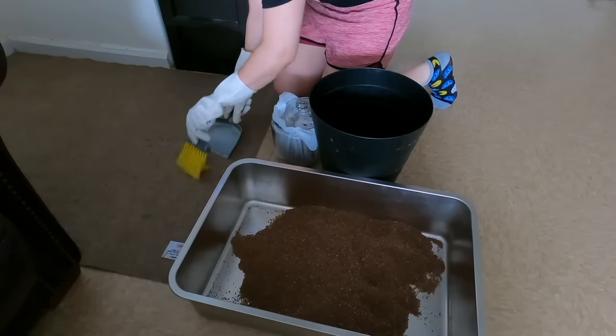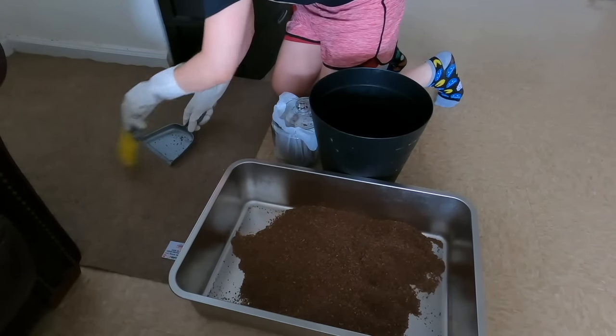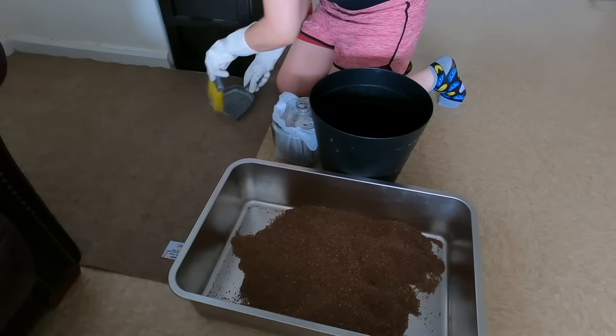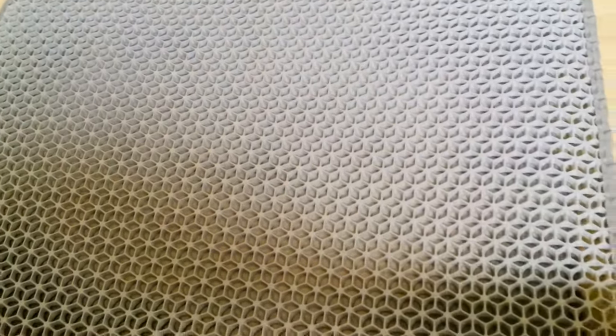The Ripple Rug is a fantastic activity mat — I highly recommend it — and you can buy the top and bottom separately. I like to use the bottom only as a litter mat because it's soft on paws, it traps tracked litter, and it's easy to clean. I can just throw it in the washing machine on cold, delicate cycle, then hang dry. It's also very large and fits the stainless steel box perfectly.